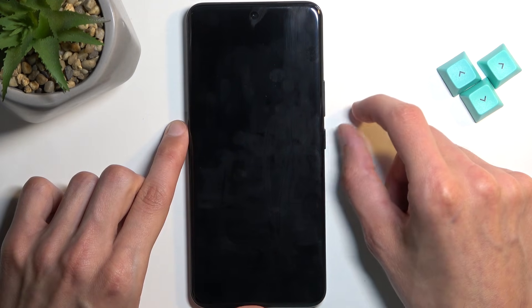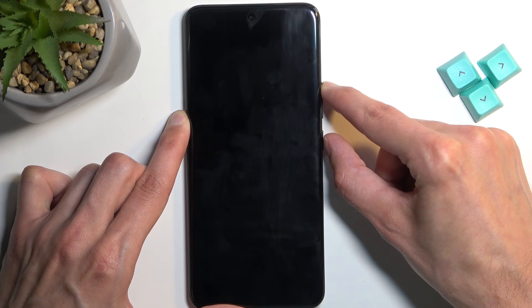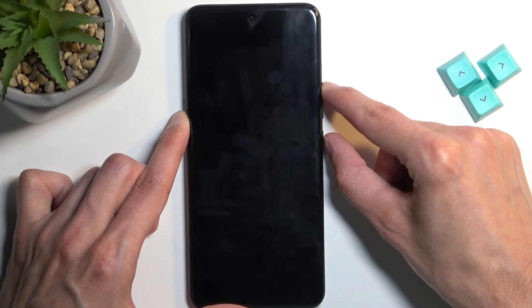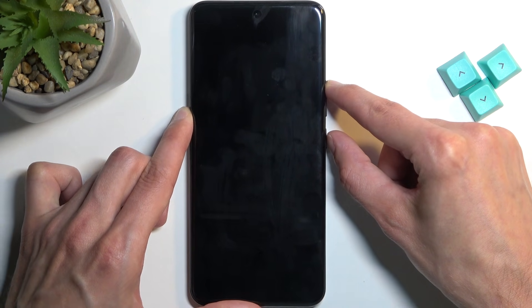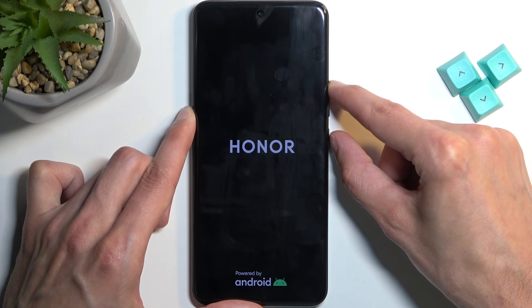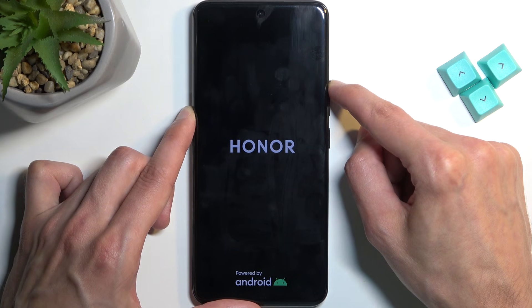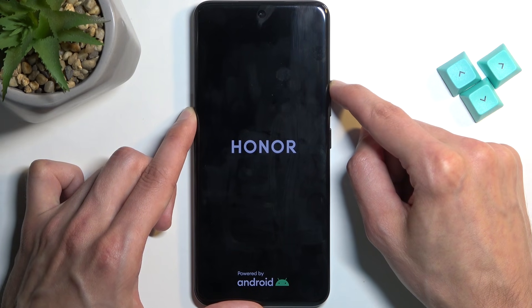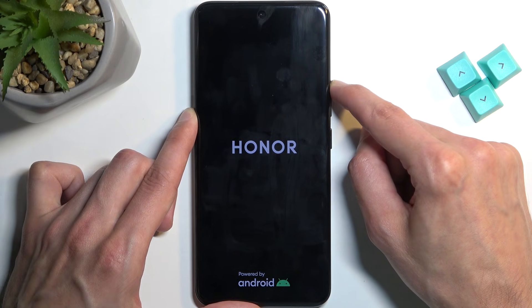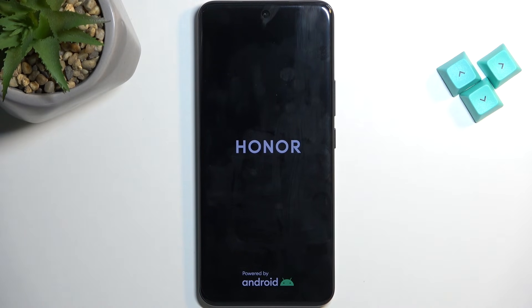From there, all you will do is hold your power button and volume up at the same time. In a moment, you will see the OnR logo. When you see it, you can let go of the power button, keep holding volume up for another five seconds or so, at which point you can also let go of that button as well, and wait for the recovery mode to open up.